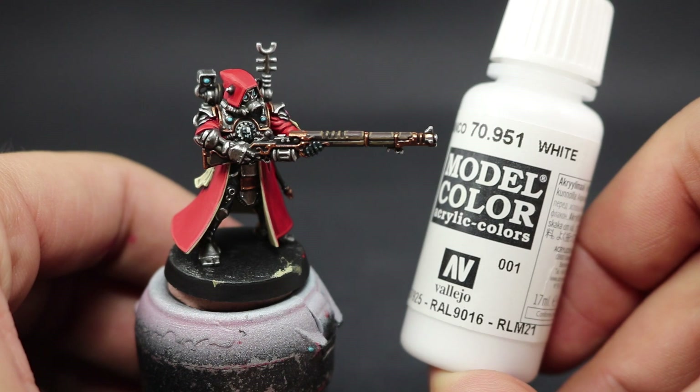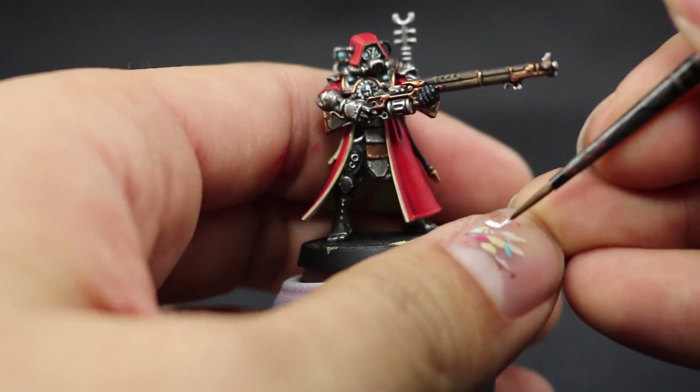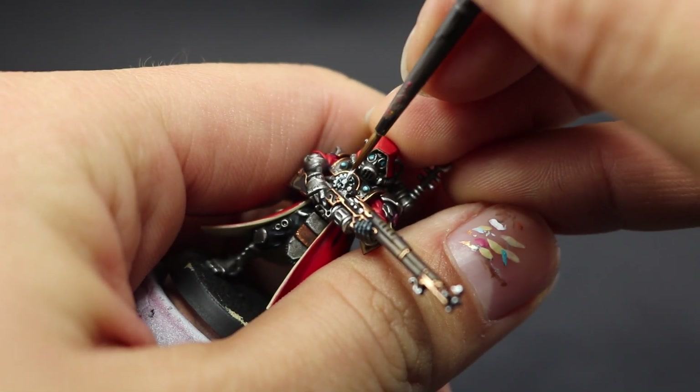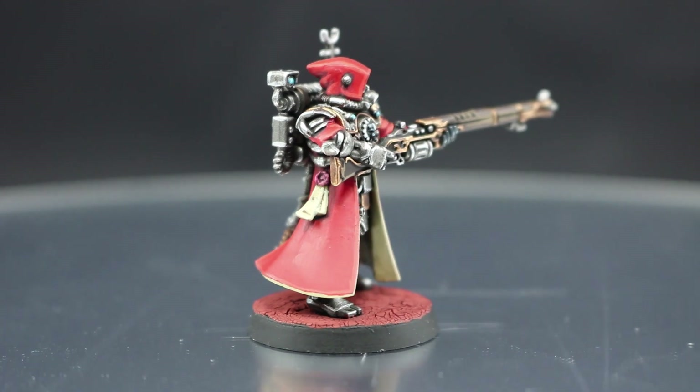Next I'm going to highlight the white areas on the model — just the Mechanicum symbol on the chest. For that I'm using Vallejo Model Color White, painting the edges of the symbol to make it stand out. And this is the finished model!